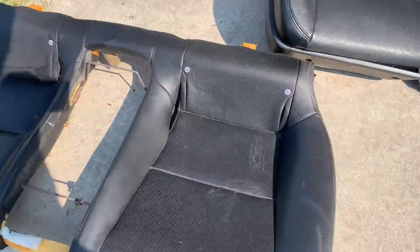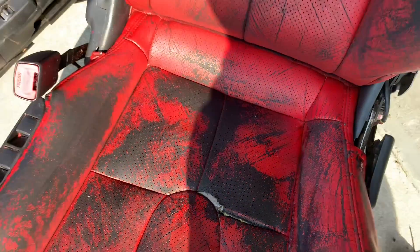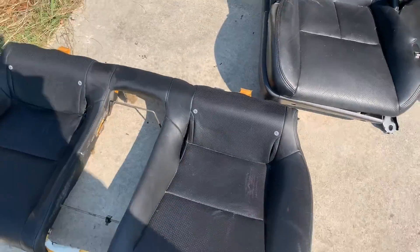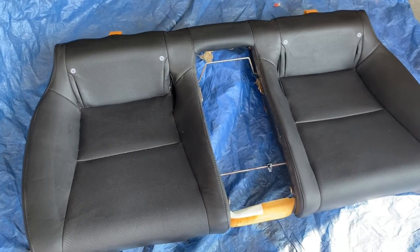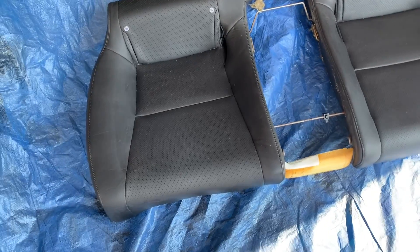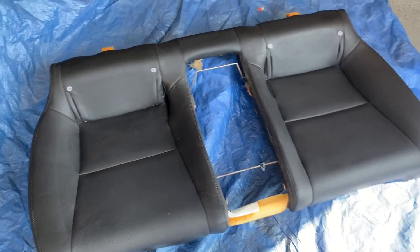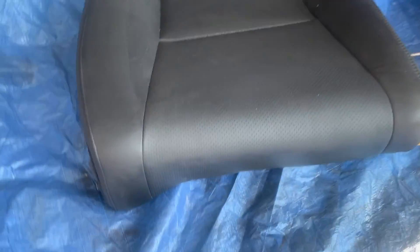Just like that — you have to repeat it on the rest of the seats; this seat is already done. Now it's time to mask off everything I don't want painted and start. I'll get back to you when I'm laying down the first coat. The seats have been sitting in the sun for approximately 10 to 15 minutes so the pores can open and the leather can heat up. This is just a little extra step to help the dye stick better.